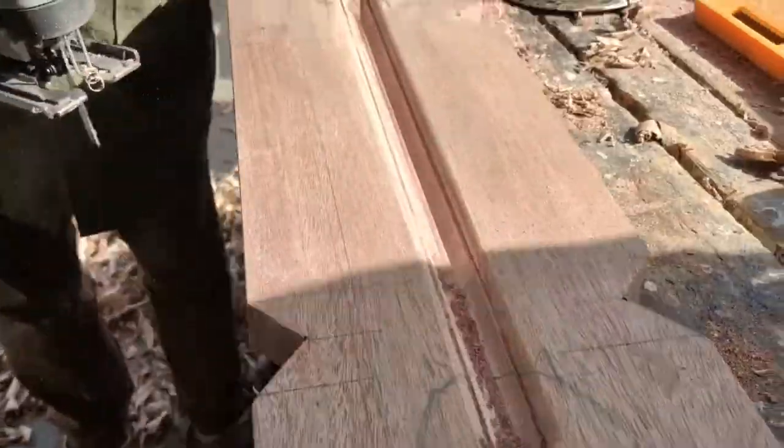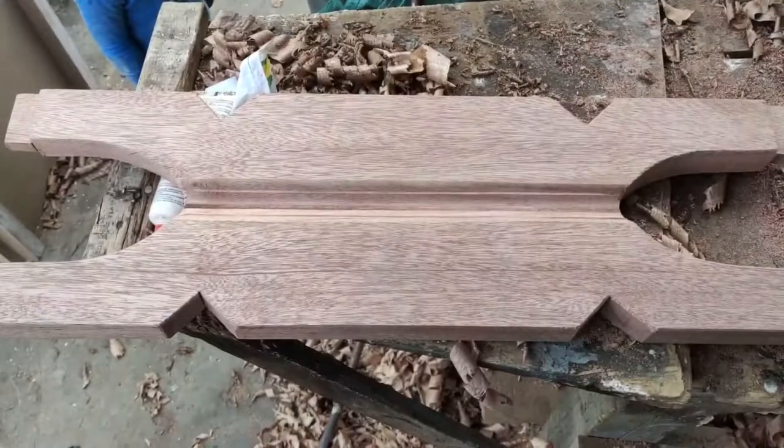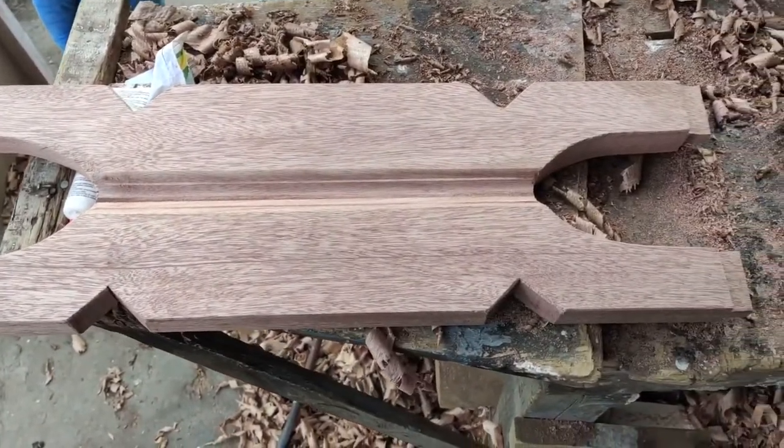On the 8 by 1s, we created decorative patterns using a jigsaw and a router. We then attached all the pieces using wood glue and 2-inch nails.